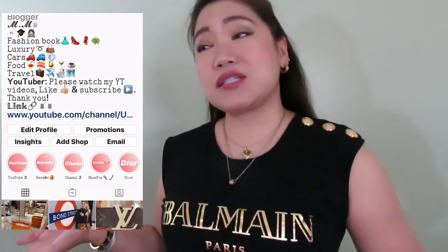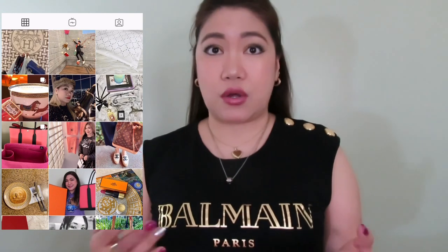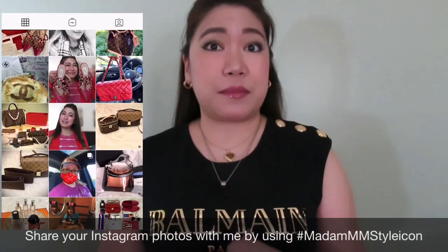Also follow me on my LikeToKnowIt shopping app and on my Instagram page — I have the same name as my YouTube channel. If you'd like to share your photos with me, please use my hashtag Madam MM Style Icon and I'll come like and comment on your photos.